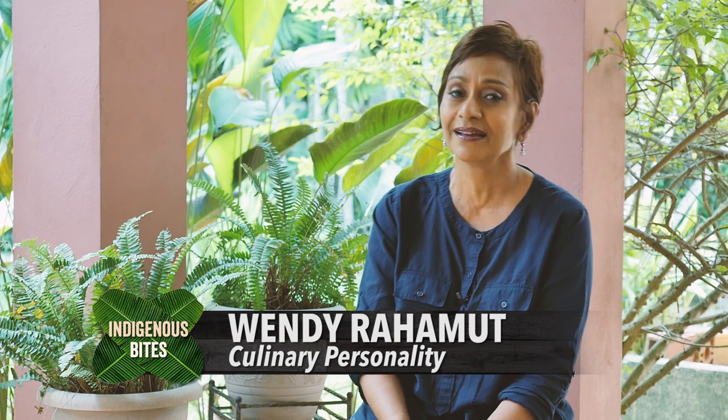Hi, I'm Wendy Rahmat and welcome to our third season of Indigenous Bites. It's all about festive cooking and we're gonna kick off the season with my favorite Christmas drink. Can you guess what that is?